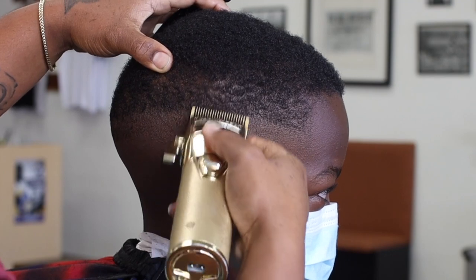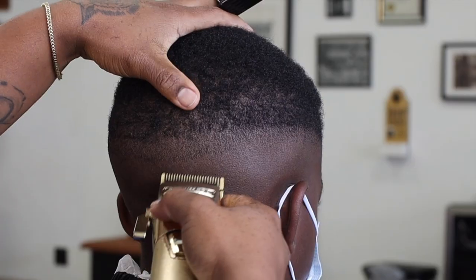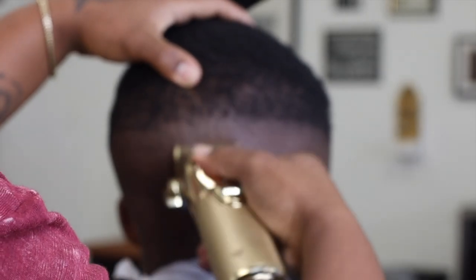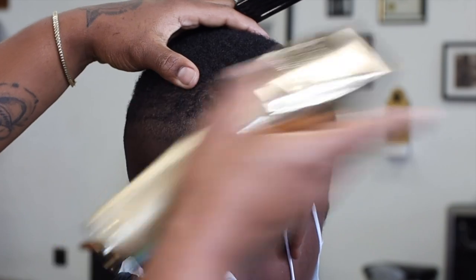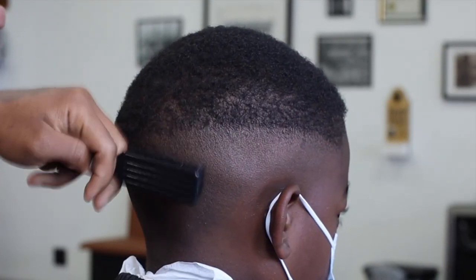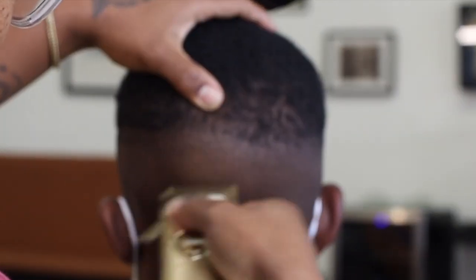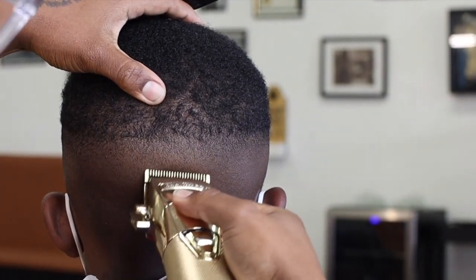This is a pretty easy step to create a high ball fade. We're just going to keep making our way around the head and blending out that line. Don't mind the focus on the camera — it's going to come back in a little bit. You see that line is pretty much all the way blended out. That's our goal: keep creating guidelines and keep blending them out as we go. We're going to speed it up again to get through this process a little faster and knock out that guideline that was created.